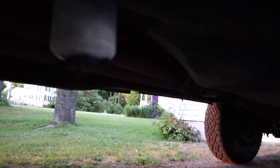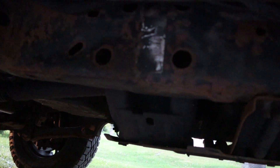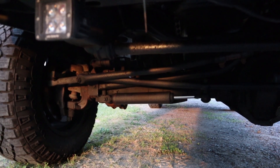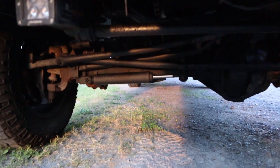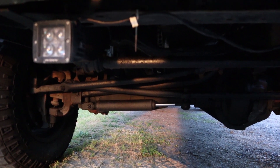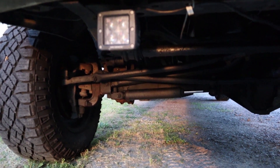Another thing I like to do is get underneath and grease the u-joints. If you've replaced your u-joints and they have zerk fittings, they can be greased. There are three u-joints in the rear driveshaft and three in the front driveshaft — a couple up front are tough to get to, but do what you can. Also hit the zerk fittings on the ball joints, tie rod ends, drag link, track bar, and any other front steering components. Go around with a grease gun, load them right up, and just play it safe before hitting the road.